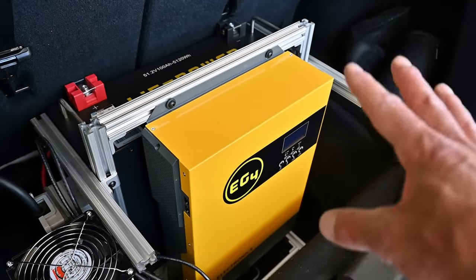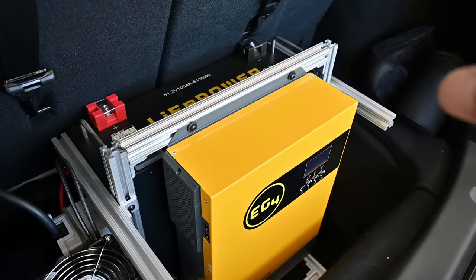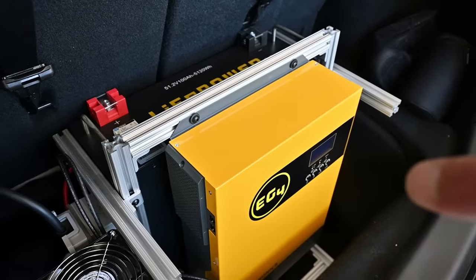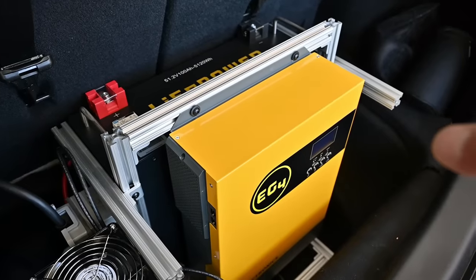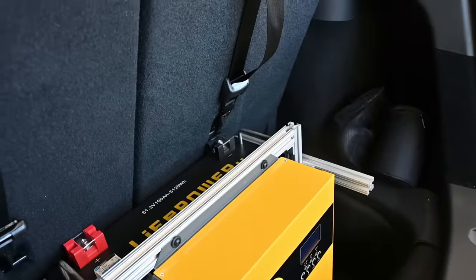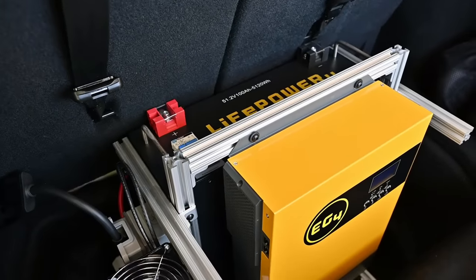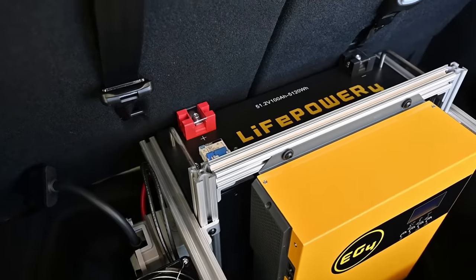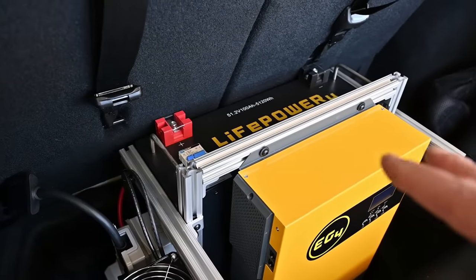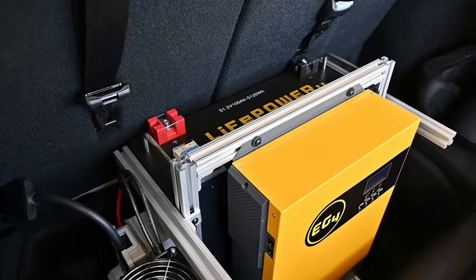This new inverter — there are a lot of these newer inverters coming out — is basically everything in one. It's got an inverter, it's got a charge controller. The charge controller is basically a DC-to-DC converter. It finds the max power point of the solar array and then converts it into lower battery voltage — in this case 48 volts — and higher current. The reason I picked this is basically cost. The battery is total overkill, but dollars per kilowatt-hour, you can't beat it.